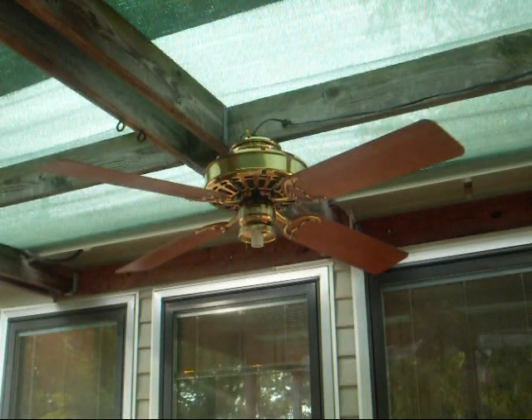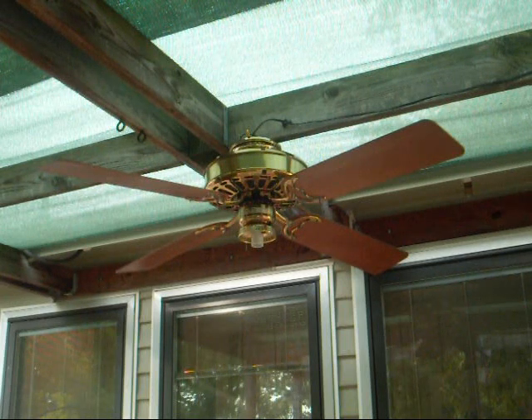This is my polished brass Casablanca Zephyr with Hunter Original Pecan Blades. It used to be IntelliTouch, but I converted it to 3-speed with some spare capacitors I had lying around, and I'll show it running.